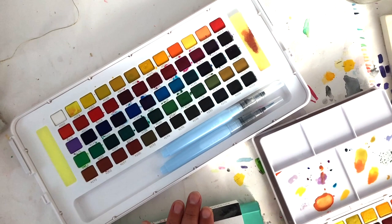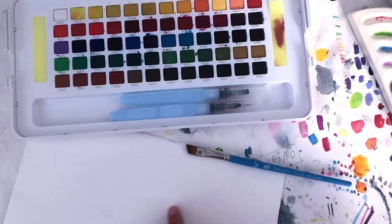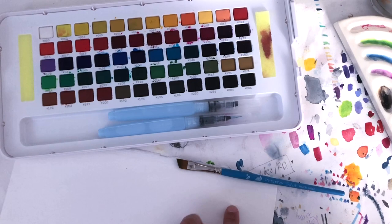I'm going to time-lapse one for you just so you can see what it looks like when I do a color meditations of lines with this 60 color set. I'm using a hot press, which is a smooth finish and 300 gram weight, so it's a really thick watercolor paper, and an angled brush.